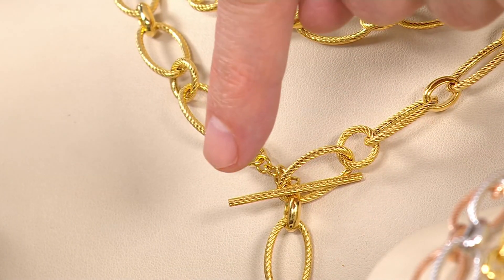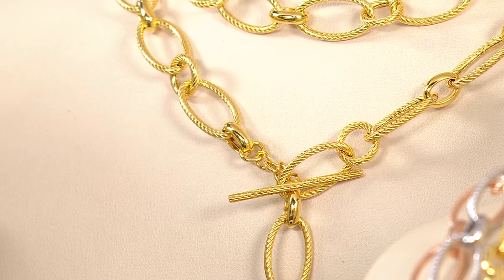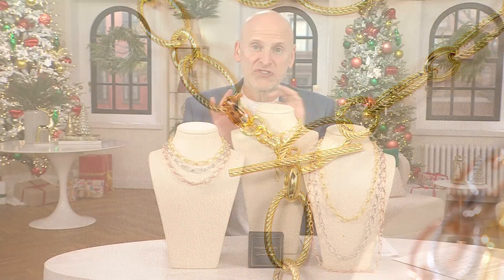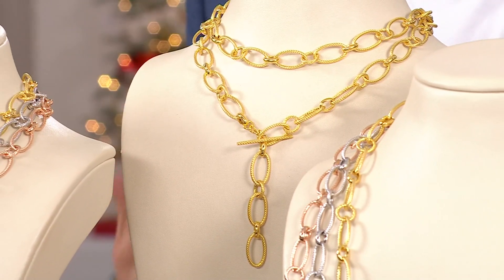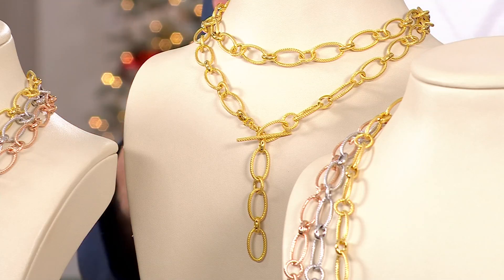We've wrapped it twice, and the toggle has become the status symbol in jewelry — it's not just functional but design-driven. The toggle stands for status. When you do it this way, you get a little bit of a Y going down, you get the double wrap around your neck, and layering is very important. I love showing you that here.